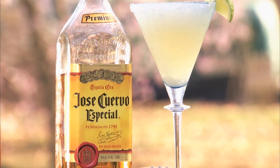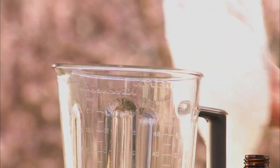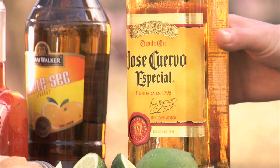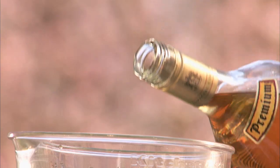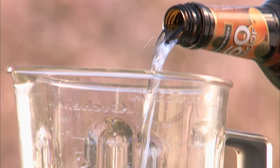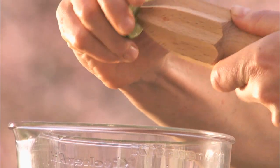Nothing says a party like a frosty, frozen margarita. In a blender, add one cup of ice, eight ounces of tequila, half an ounce of triple sec, and half an ounce of lime juice.